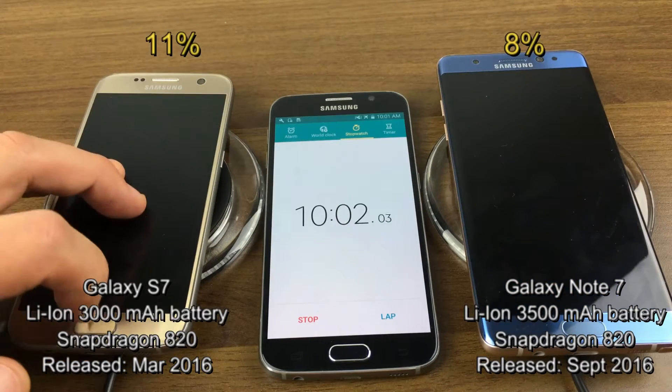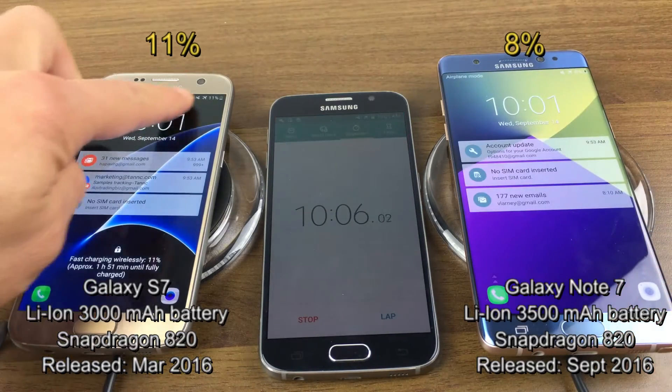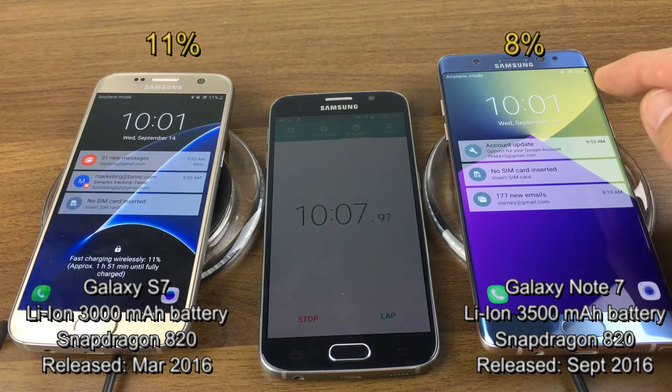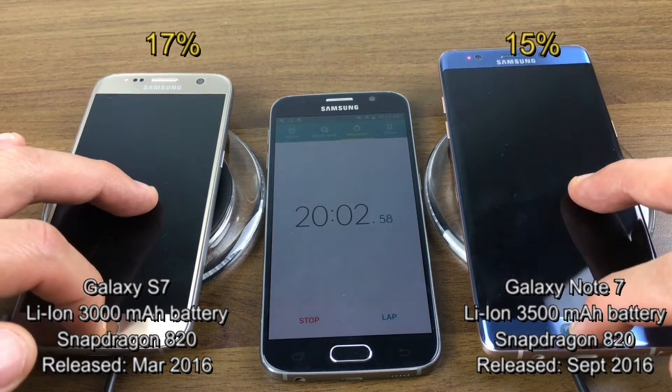At the 10-minute mark, the S7 is at 11% and the Note 7 is at 8%. Now at the 20-minute mark, we have 17% on the S7 and 15% on the Note 7.